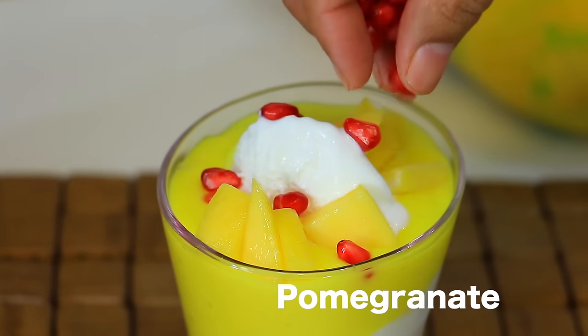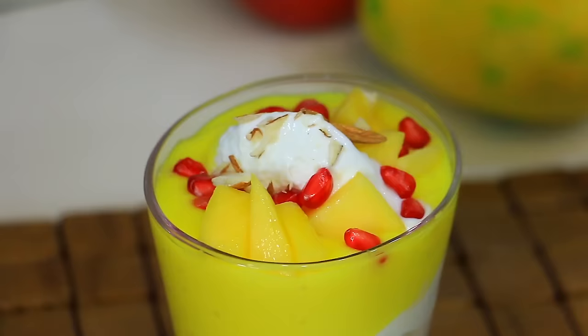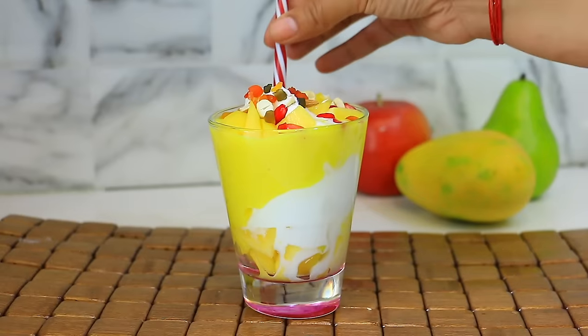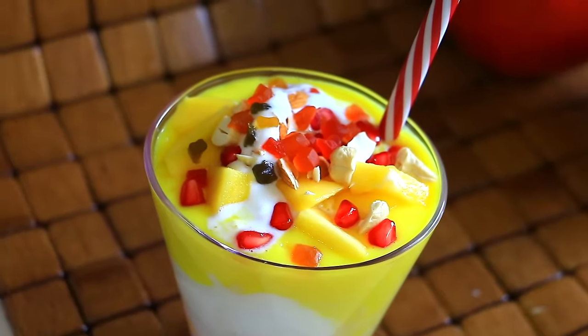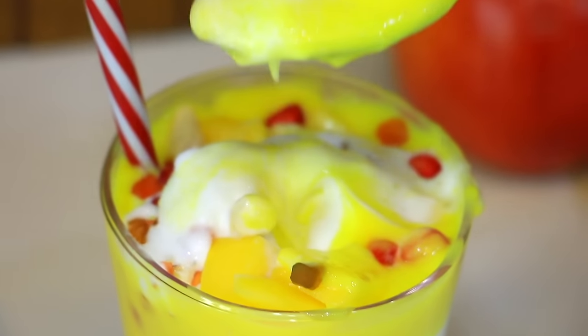We will add chopped mango, anaar, kaju, and some fruities. Mango Mastani has a main layer of mango shake — it is a little bit thick. For summer, it is a refreshing drink. Let me know how it feels, like my sister Anantia. One layer of vanilla Mastani, and this is my mango Mastani.